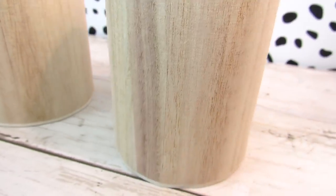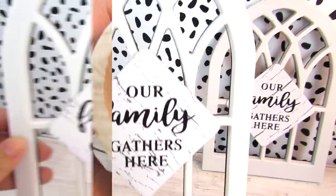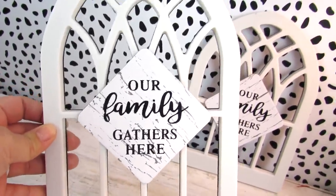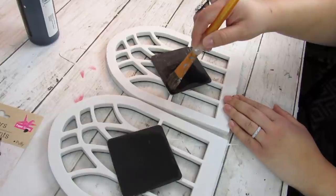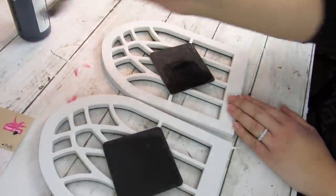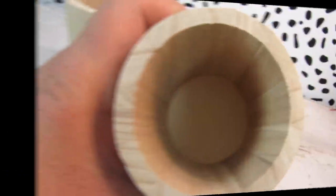First up are these wood pencil holders found at the Crafter Square section at Dollar Tree. I'm going to pair them with these arch window pieces from Dollar Tree, though any decor piece will work. Since I'm using the window pieces, I am going to paint the centers of both with some black Apple Barrel paint, just to cover them, since we will be layering the wood pieces to turn these into wall sconces.